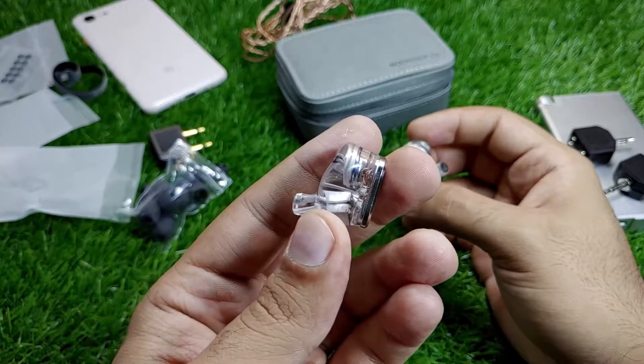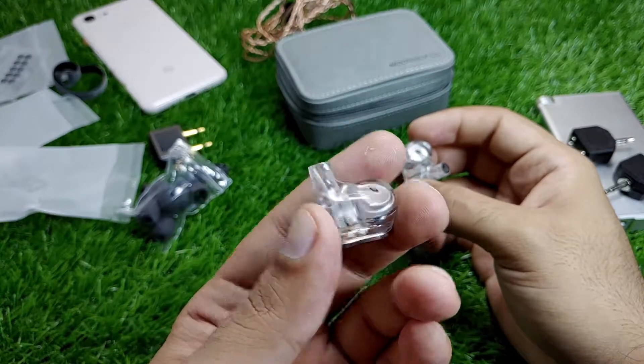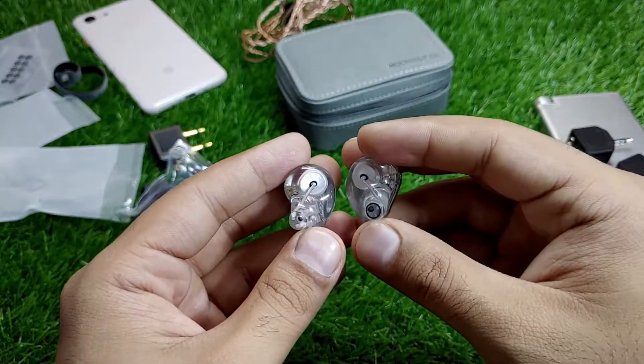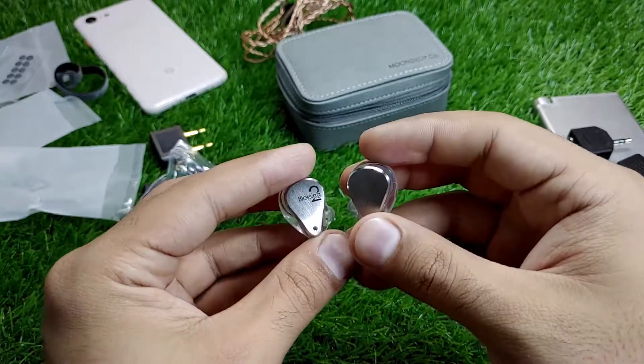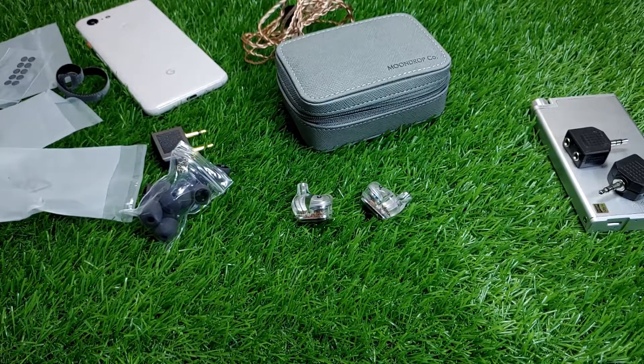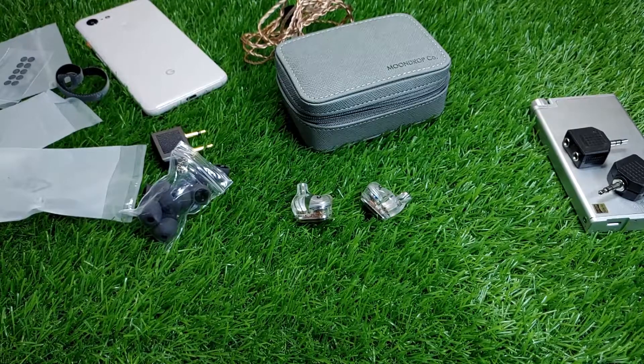I don't know why I'm such a sucker for transparent shell IEMs, but these are really, really gorgeous. A full review will be coming up after some time. Thank you for tuning in again — do check my other videos out, thank you guys.